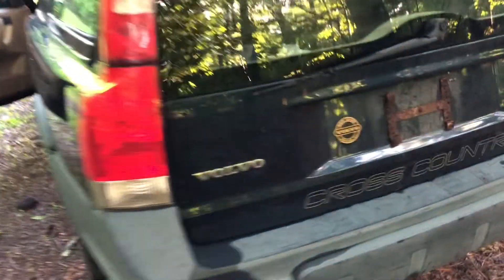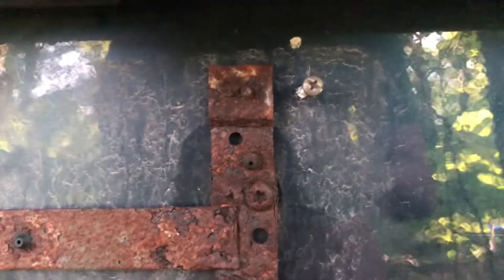It needs rear brakes. It needs a new license plate mount. The previous owner just drove a frickin' self-tapping screw into the hatch.